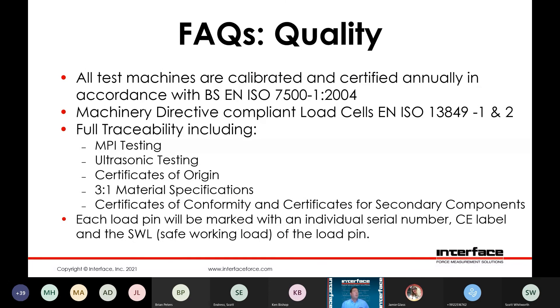Quality — all of the test machines are calibrated and certified annually in accordance with BS ISO 7500. Machinery Directive Compliance, ISO 13849. Full traceability including MPI testing, ultrasonic testing, certificates of origin, 3 to 1 material specs, certificates of conformity, and certificates for secondary components. Each load pin is marked with an individual serial number, CE label, and the safe working load of the load pin.